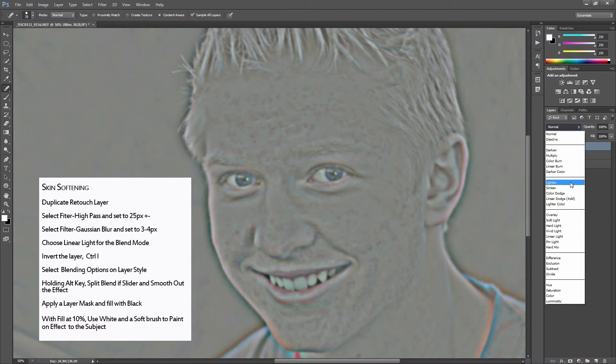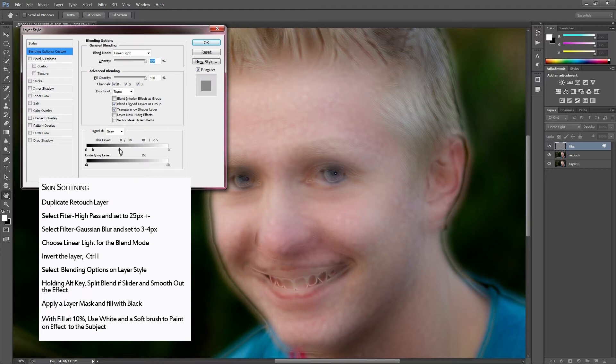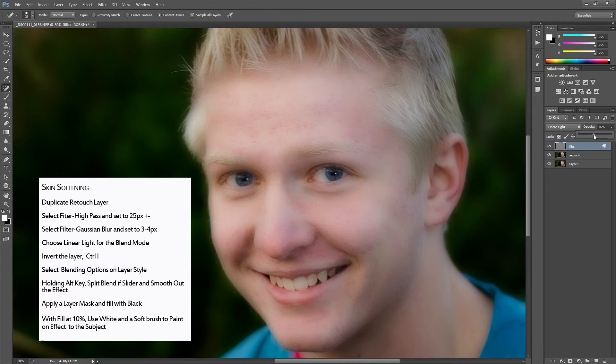Then we're going to change our blend mode to Linear Light — this is why you're nice to the Photoshop guy. We're going to invert that, and then I'm going to go into my layer styles and use the Blend If sliders, using the Alt key to split those sliders. That blends what we've done into the layer below.